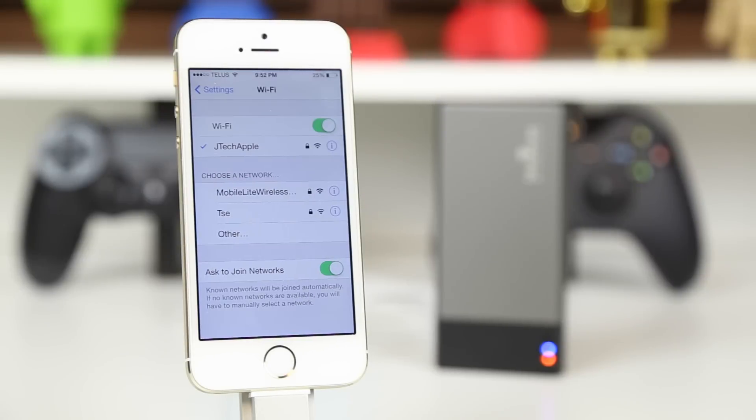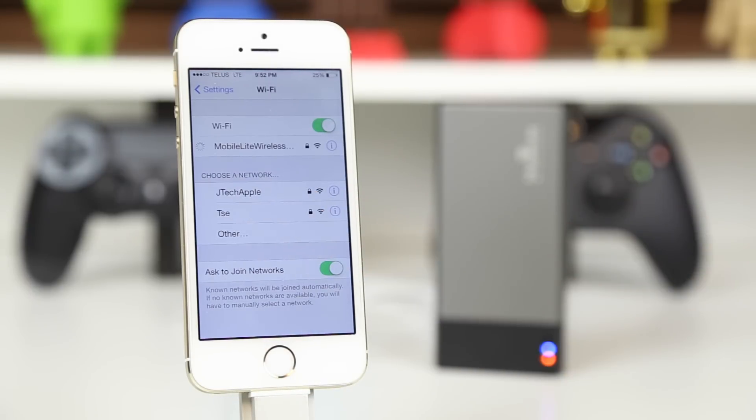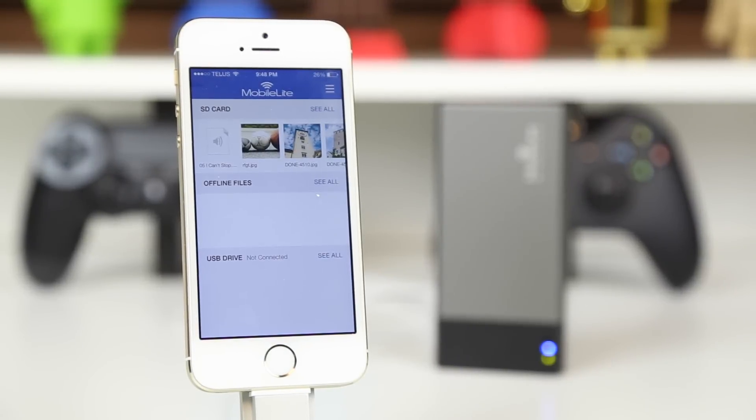To use the MobileLite Wireless with your device, it is actually very easy. First you just have to power it on and then go to your WiFi networks and find the MobileLite Wireless option. Tap that and you are good to go. Now just head over to the app that you downloaded in the app store, and there you go — all your files in the storage device show up flawlessly.